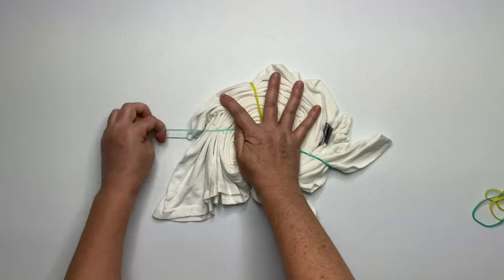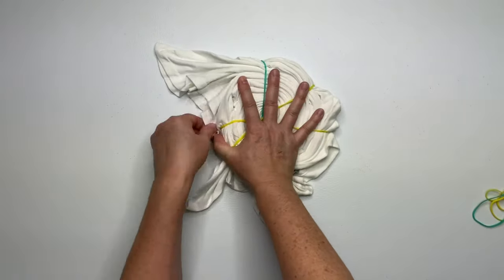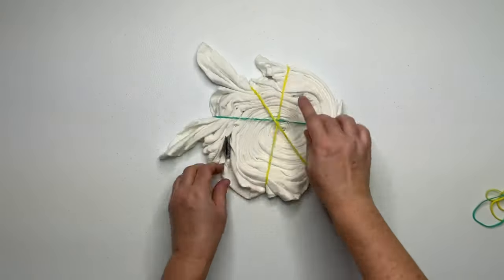I prefer to work with a nice tight spiral, so I'm just going to continue to pull on the tails, tucking them into the nearest rubber band.